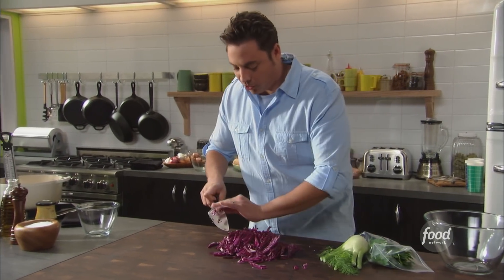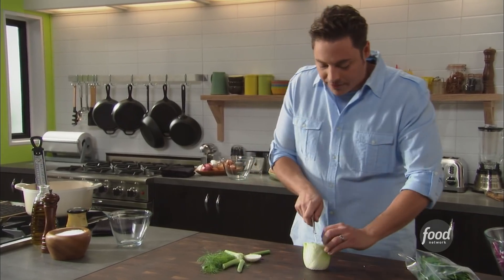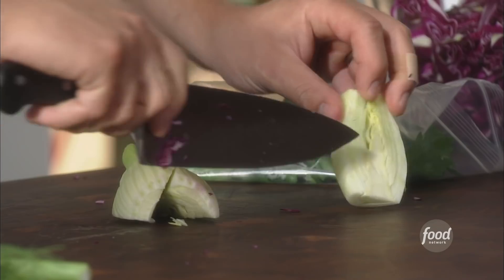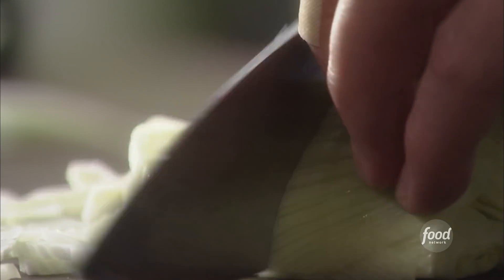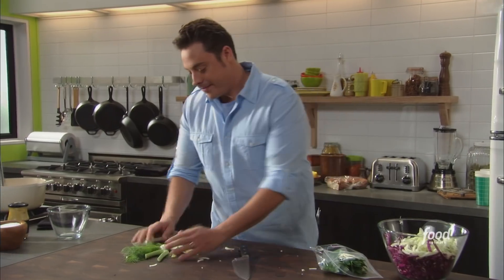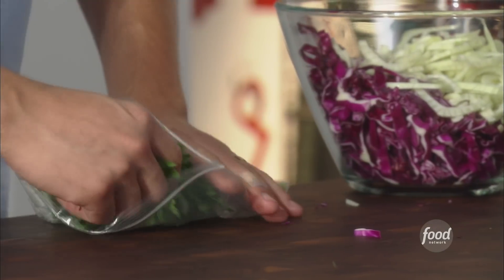We're gonna put this beautiful fennel slaw on top. Get to this fennel here — cut it in half, get those sides off. Make sure you core it with a nice little quick V cut. Shave it nice and thin. You want to match the texture of the cabbage. Keep the fronds if you want; we'll use these as a garnish later so hold on to them.